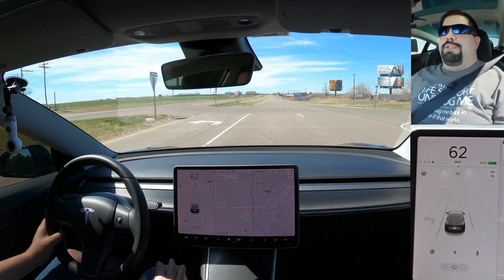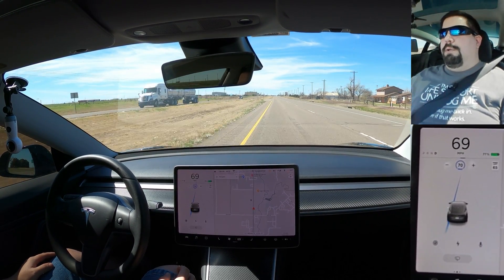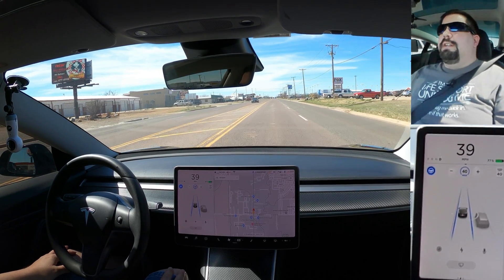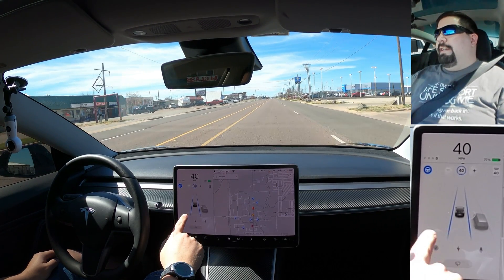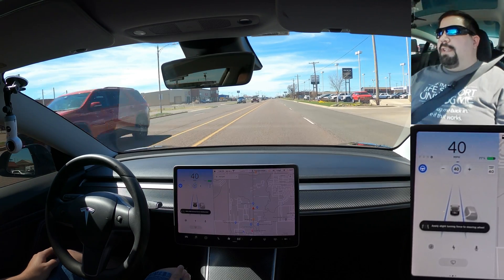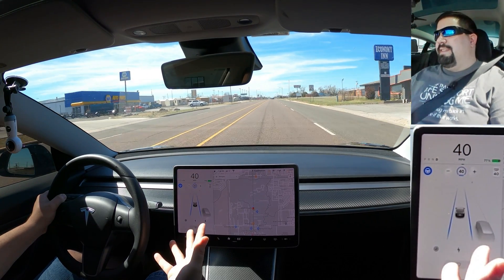You need to be very aware of when you're in auto steer and when you're not, because if you're in traffic-aware cruise control and you think you're in auto steer, your car will go off the road. Keep your hands on the wheel at all times and be prepared to take over. If you don't keep your hands on the wheel, you're going to get a warning saying to apply slight turning force to the wheel, and this blue indicator will start flashing more urgently.